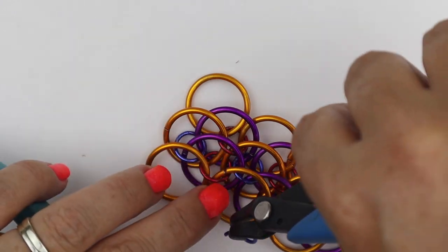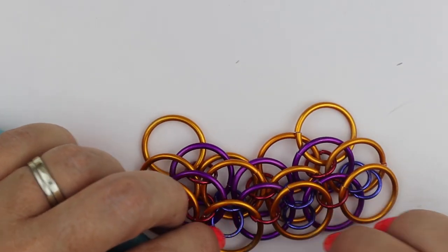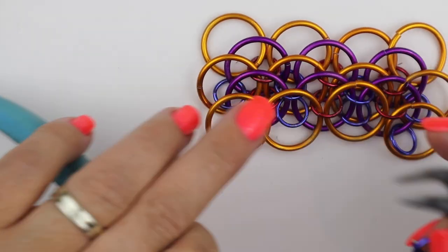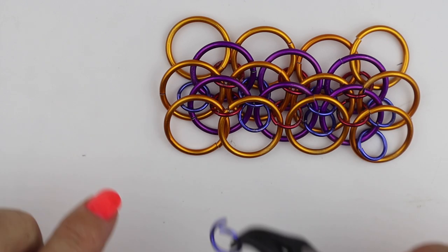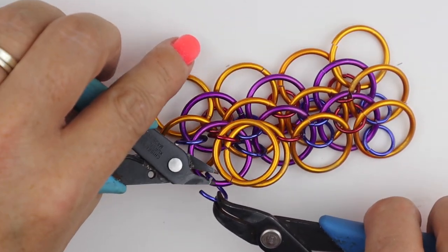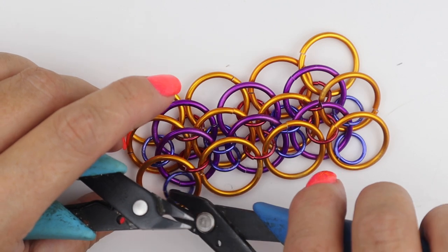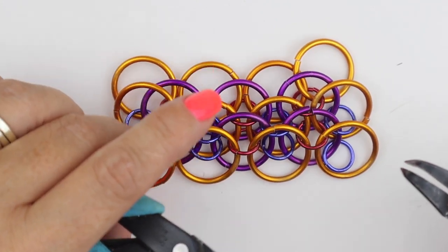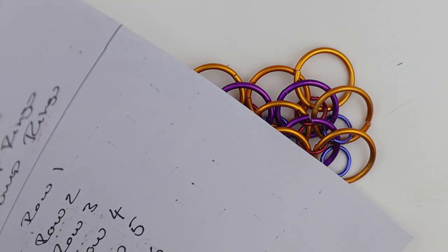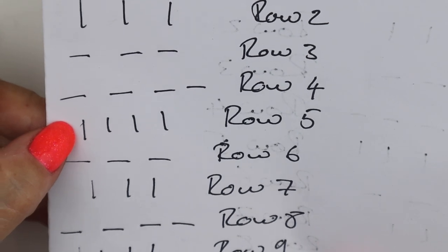Continuing to add small jump rings in row nine, making sure each sits as the lowest one down. Row nine is four small jump rings, the same as row five. Then the next row would be row six — three large jump rings — and you just carry on following the repeating pattern until you've got the desired length.